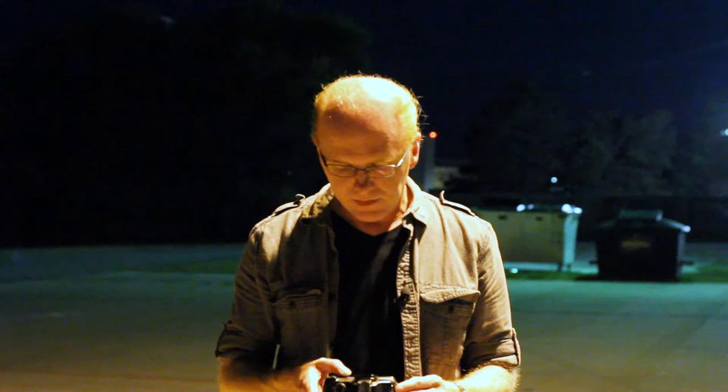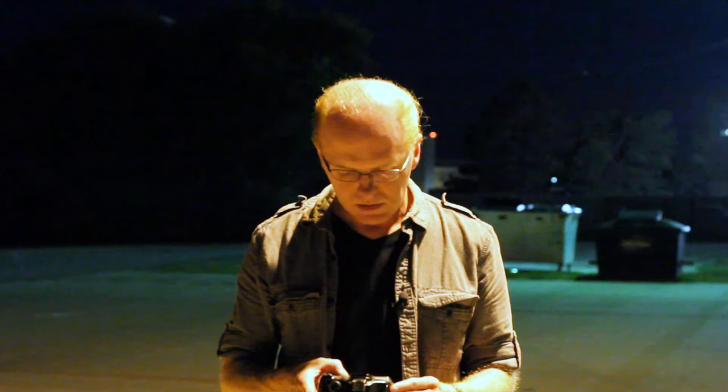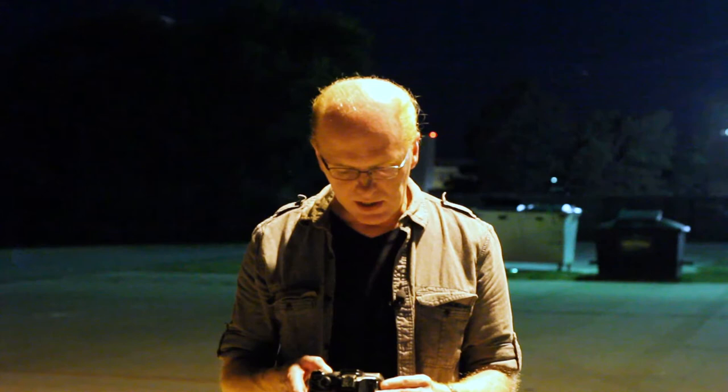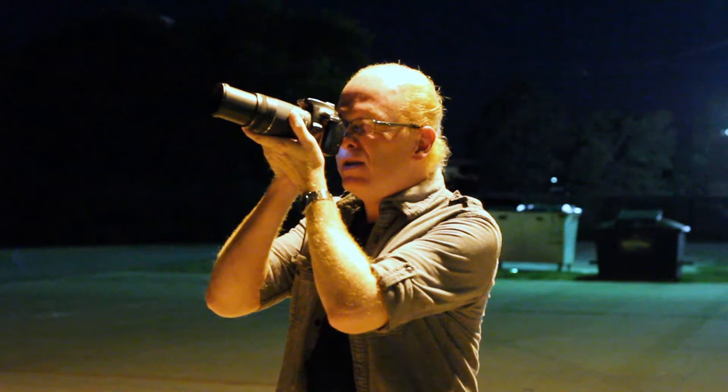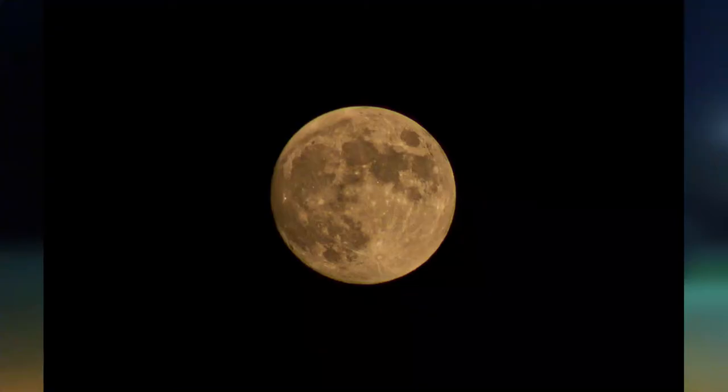Another thing you can do is just have fun with it — you can adjust your white balance. I'm going to set it to shade and see what happens, because right now the moon is coming in bright white and gray. Take the shot. Yeah, that gave me a nice kind of yellow look to it — it kind of has a harvest moon look.